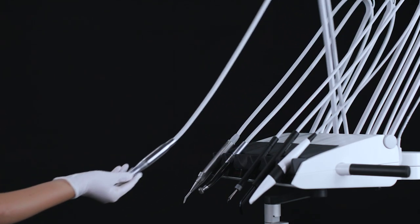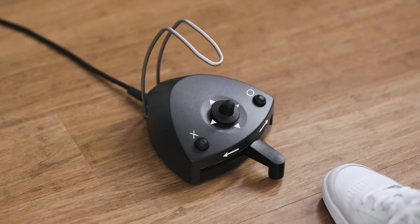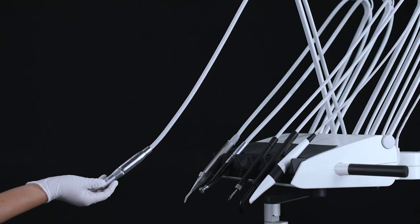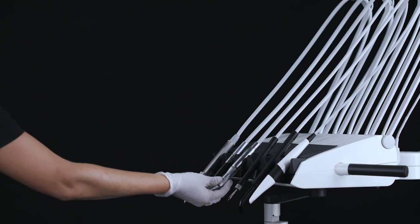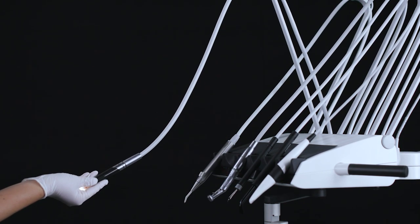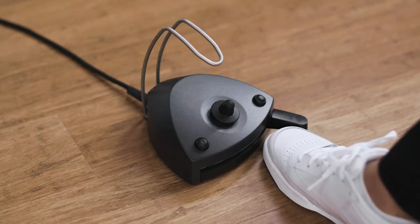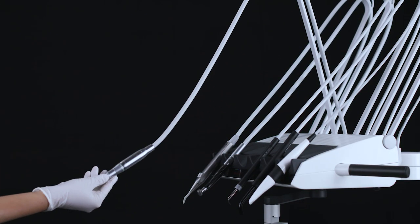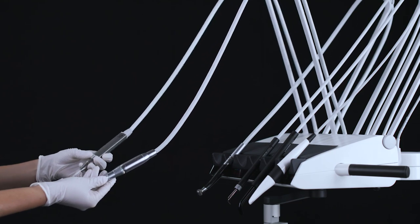You activate the first instrument by lifting it forward with the foot control pedal. To avoid unintentional activation and lifting forward of a second instrument, you are only able to activate the second instrument after the first instrument has been returned to the rest position and the foot control has been released.